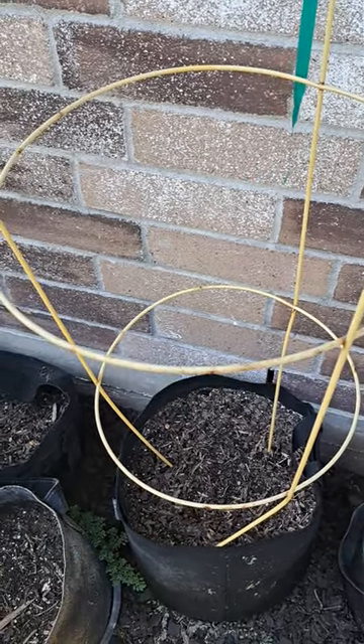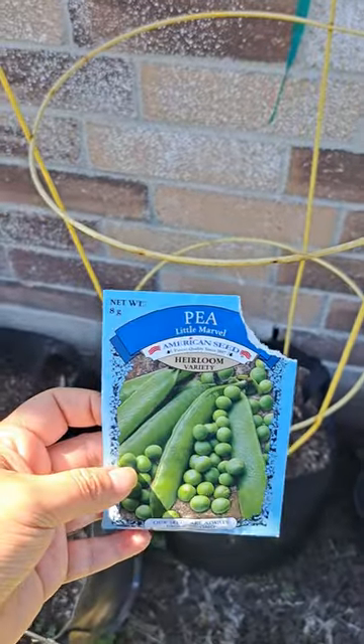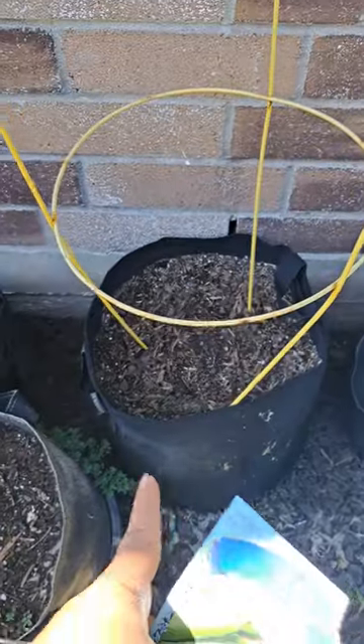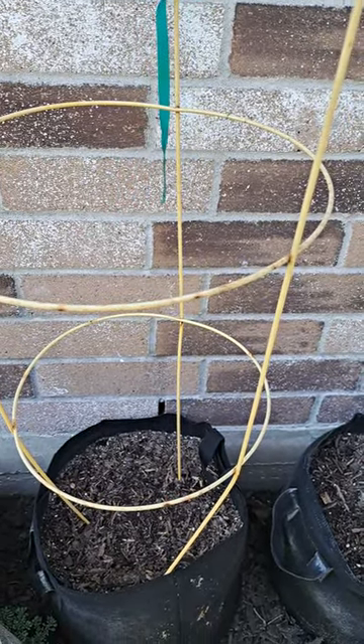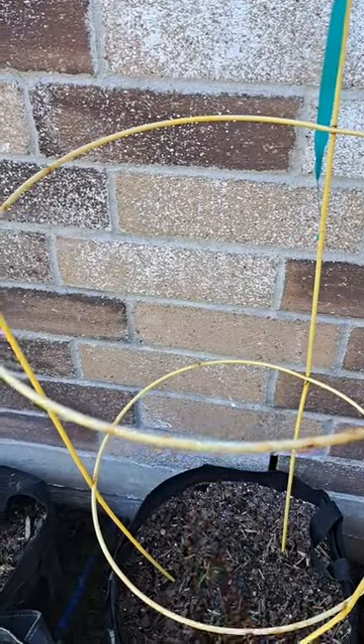I'm gonna show you how I direct sow. This is a dwarf variety I got from Dollar Tree. I just have a grow bag here and a tomato cage. These shouldn't get longer than this, so what I'm gonna do is just put one piece on each side so that way they can grow all through here.